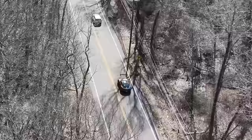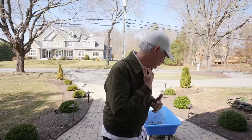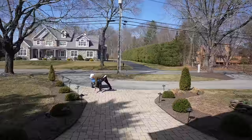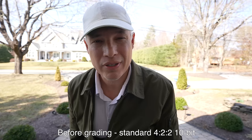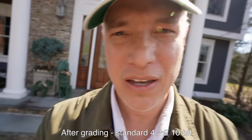Another cool feature of the ZV-E1 is auto framing, where I should be able to walk around and it will crop the frame in and follow me to make a more dynamic scene. I configured it to change every 15 seconds, so now I'm going to do some yard work. The camera zoomed in, which is right, but then I got too small in the frame and it just panned back out - it failed this test completely. Maybe I was too small in the frame, so let's go to the backyard.